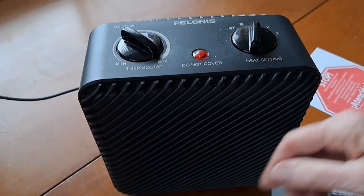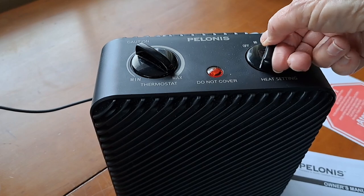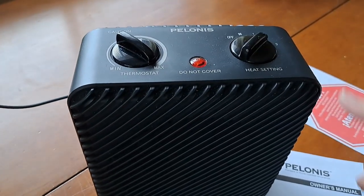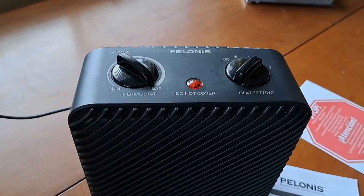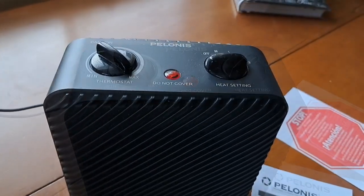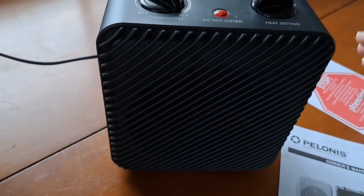It takes a little while to warm your bathroom up, but not a long time. It's certainly better than not having one. Here is the 900 watt setting. Running these little electric heaters is not cheap. And that was number three — the 1500 watts — and you certainly felt more heat there.